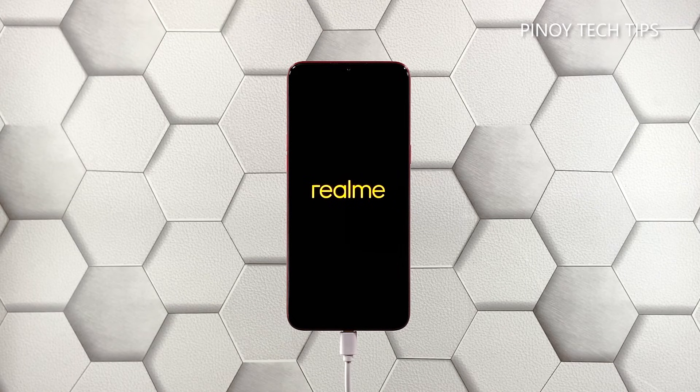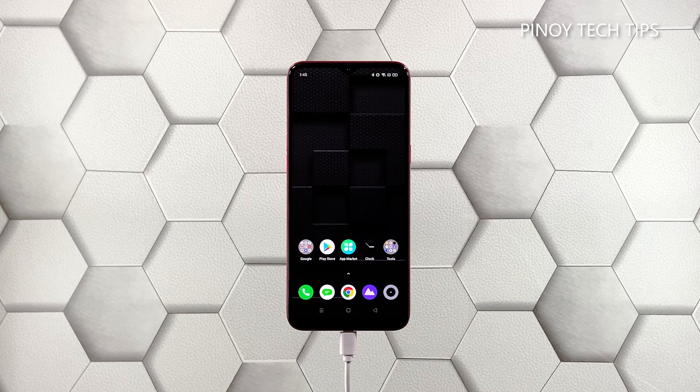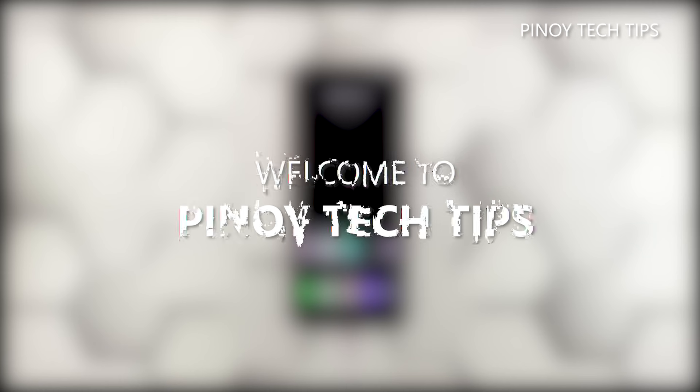These two solutions are enough for you to know if it's a hardware issue or just a minor firmware problem caused by a firmware crash. If it's a hardware issue, then you can have a technician check it for you. We hope that we've been able to help. Don't forget to subscribe to our channel and make sure you enable notifications so that you'll be notified when we publish new videos. Thanks for watching.